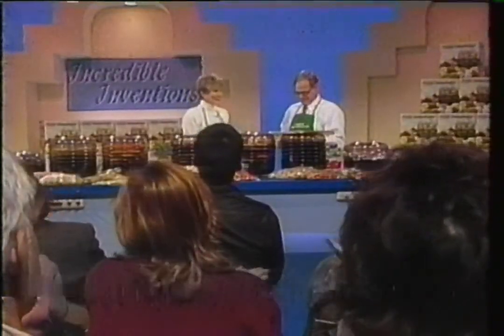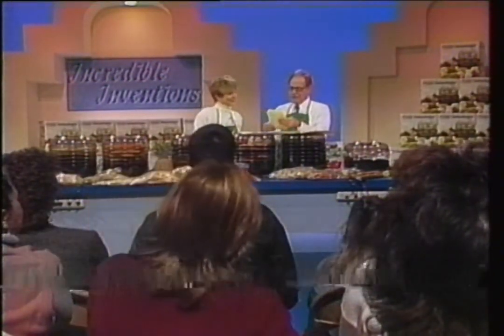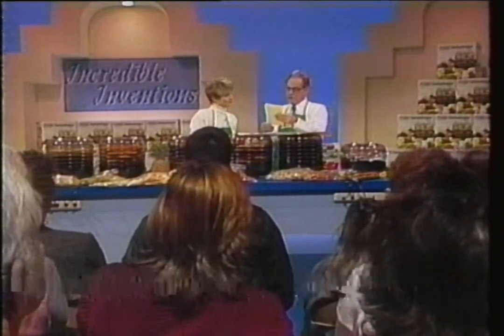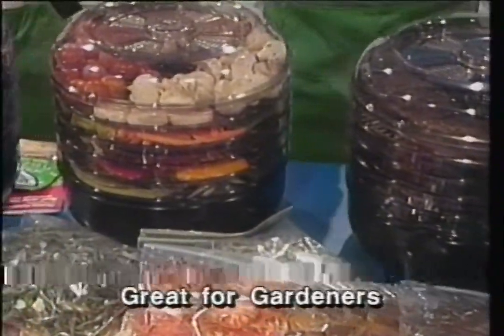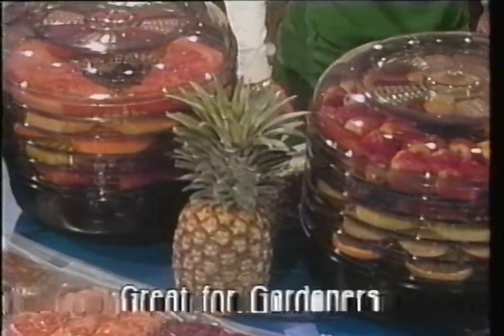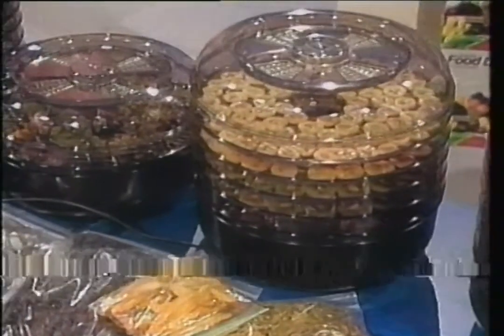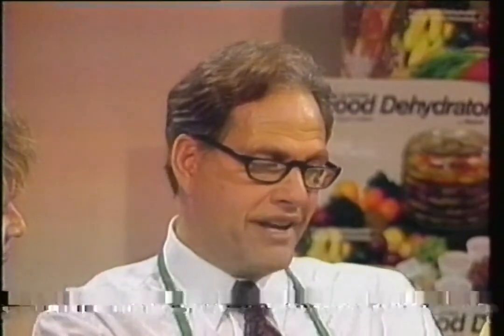I have another one. 'To whom it may concern: This is the first chance I've had to drop you a line and let you know how satisfied I am with your food and spice dryer. I plant loads of fruits, vegetables, and spices in the summertime, and as they're picked, my wife and I prepare it, dry it, for winter storing. We've dried everything from tomatoes to pears that we pick from our garden. Even the spices that we grow dry very well. If the average person would only realize the convenience and the money they could save, there would be one in every family.'